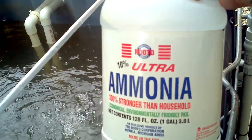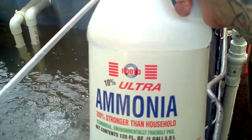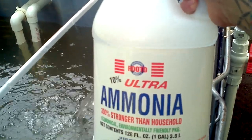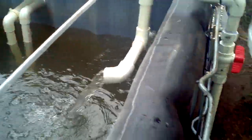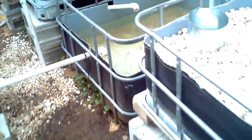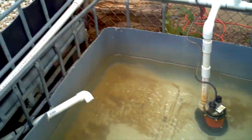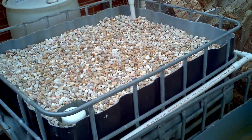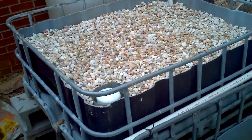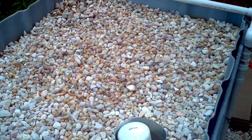So I'm using 10% ultra ammonia. The reason I'm doing it this way is so I can cycle without killing fish. Right now the water is way too high in ammonia level to sustain any sort of aquatic life. Give it a couple more days — bacteria will be in the grow beds. Then we'll be transplanting some plants and throwing in some channel cats.